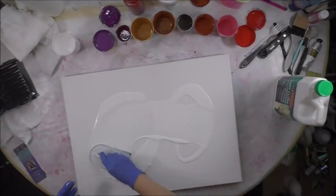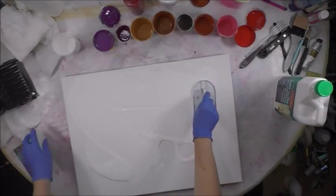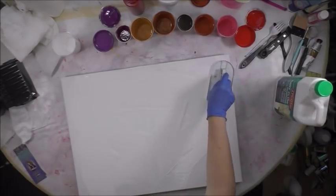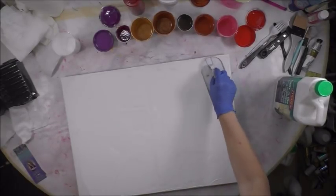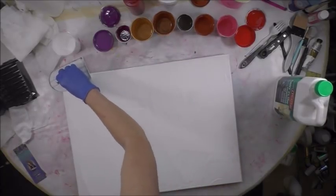Hey everybody, I am doing a voiceover today — for some reason my mic hasn't been working, maybe I didn't have the batteries charged. I'm working on an 18 by 24 canvas. This is my Wilton icing spreader. I'm spreading a white mixture around — that is white Artist Lofts mixed one-to-one with Elitrol, and I'll show you that in a minute.